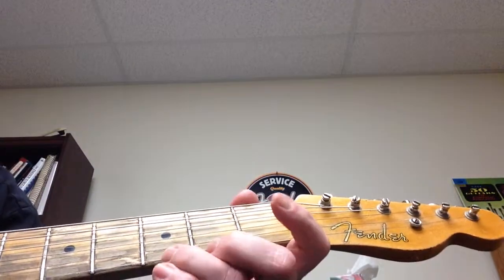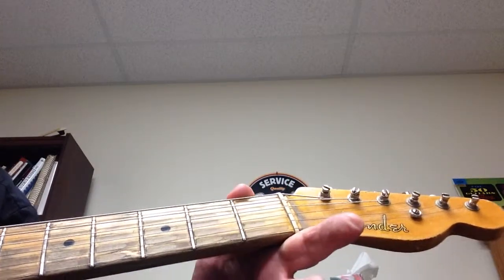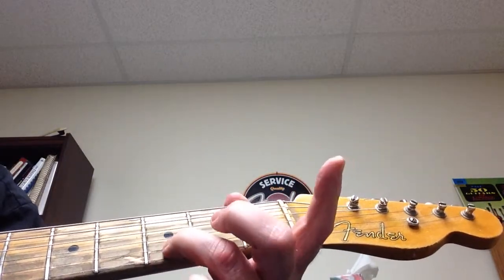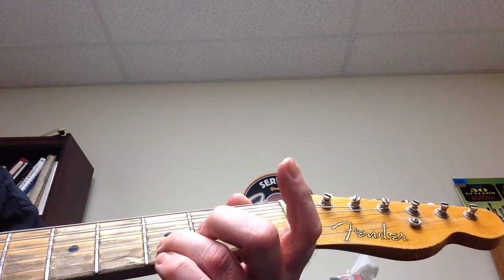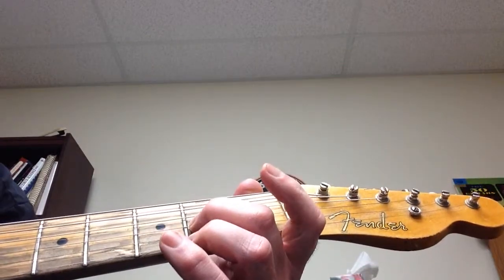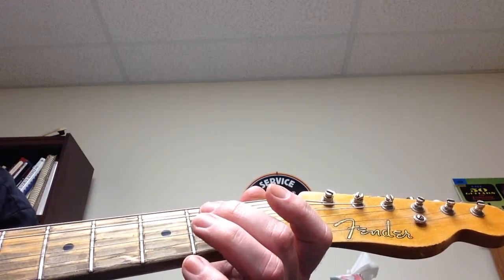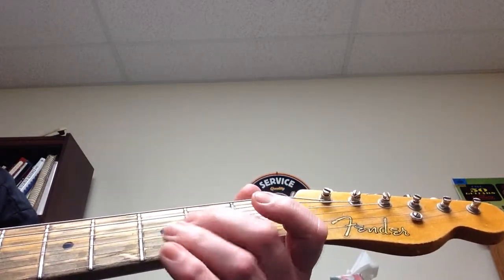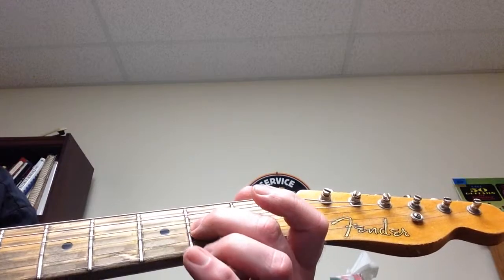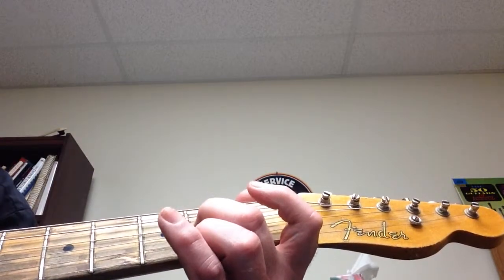Let me review. First lick: third fret on the thin E string, open, third fret on the B string, then open E string. Second lick: third fret on the B string, open, third fret on the B string, open. Third lick: second fret on the G string, open G, second fret on the D string, open D. Invent your own — take three or four notes and make a melody.